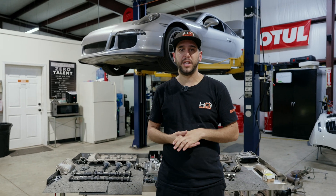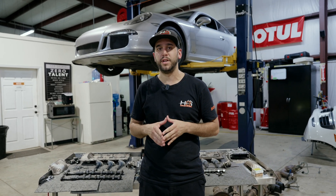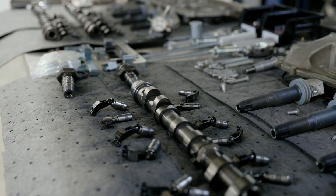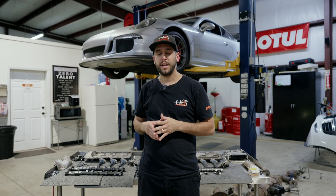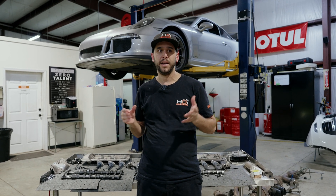Hey guys, welcome back to the channel. This is Evan with HPI Auto. Today I'm going to be talking about the 991.1 GT3 engine failure-ish. I want to go over a few things and a repair that I found and am doing currently. We know that the 991.1 GT3 engines are known to be grenades.